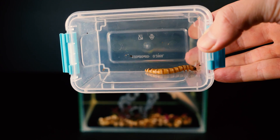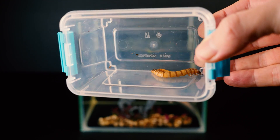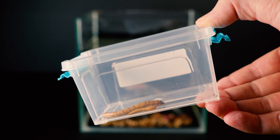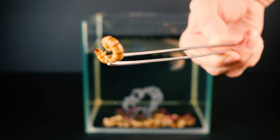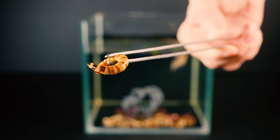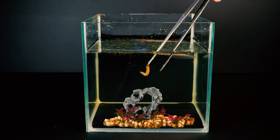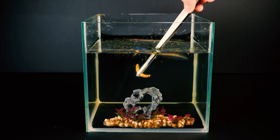Today, I prepared a huge waxworm for it. Just look at how huge it is compared to the mealworm. I recommend you pause the video and write your opinion in the comments — will the axolotl eat such a huge waxworm or not? Thanks to your comments, we can observe how surprising the result will be for you.